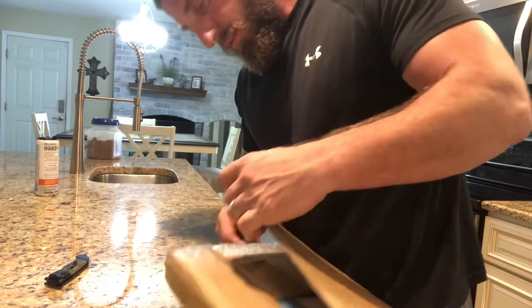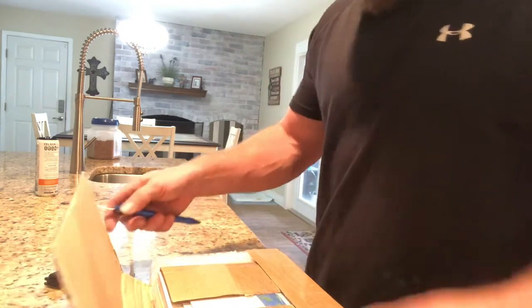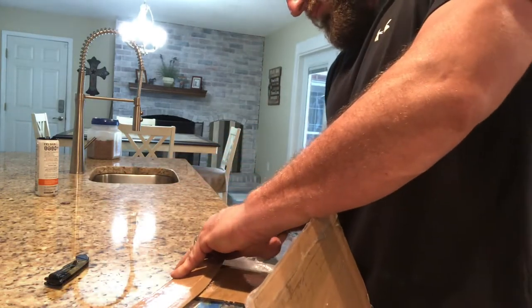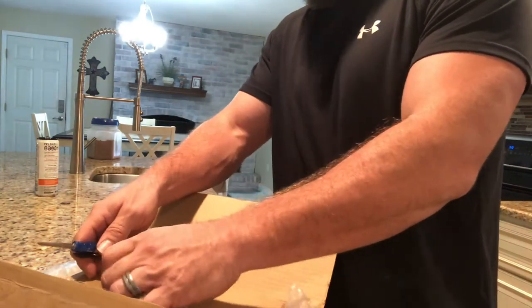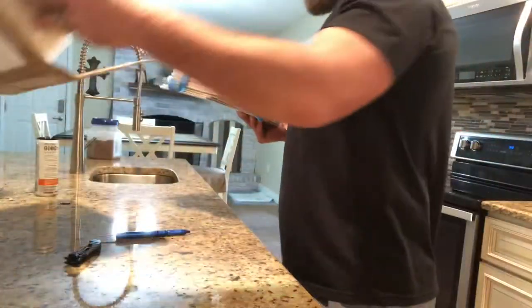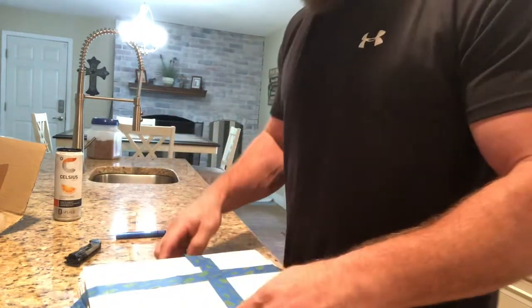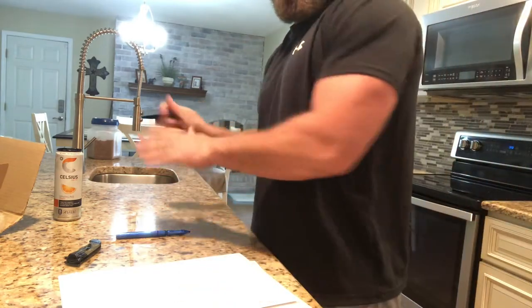Enough playing around. Bubble wrap and everything — look at that. Here we go. By the way, I am drinking a nice Celsius today, orange. Got to get my energy back after a long day. I am pumped enough every time I walk up and see a package waiting for me. All right, let's see what we got.